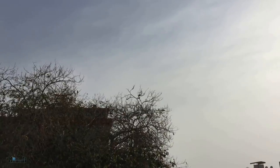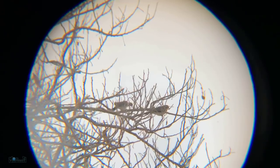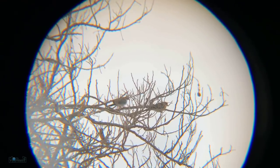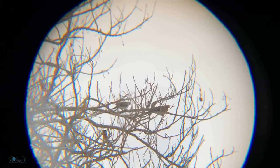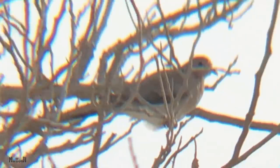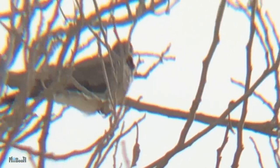I see some birds over there in that tree — this is how it looks without any zoom. And these are the birds close up just with the scope on. I'm going to apply 2x optical zoom. A bit blurry but you can still make them out.